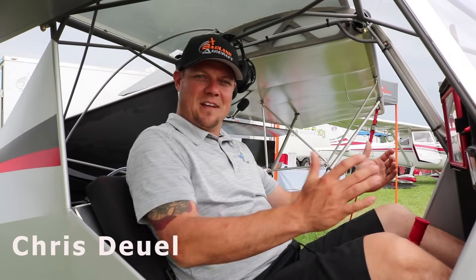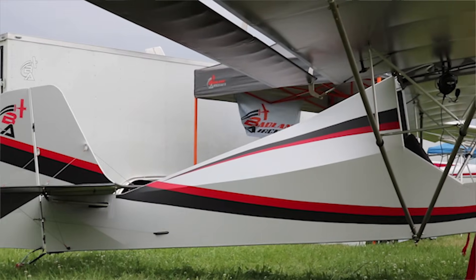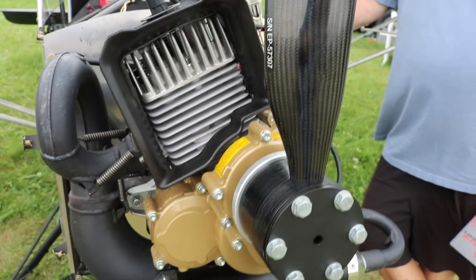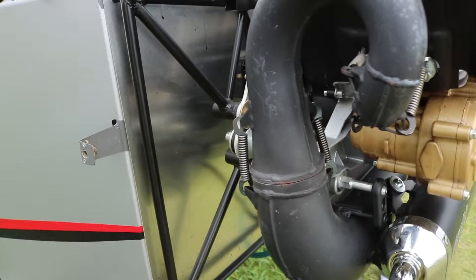I'm Chris Duhl with Badland Aircraft. We're out here at Oshkosh AirVenture 2019. We brought our F3 model out here. This Badland is 100% Part 103 legal — final weight empty was 235 pounds, so you've got room for a little bigger tires, bigger engine if you want. We're going with the Pelini Thor 200 on this one. It's 30 horsepower, air cooled, oil bath reduction — just a fantastic engine. We built it right to spec.